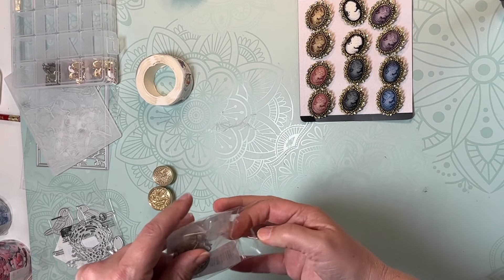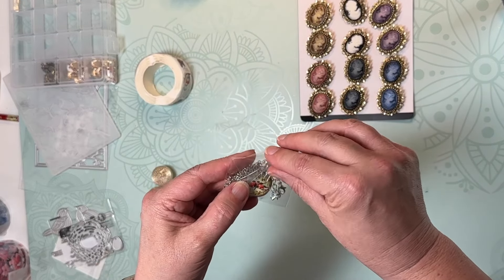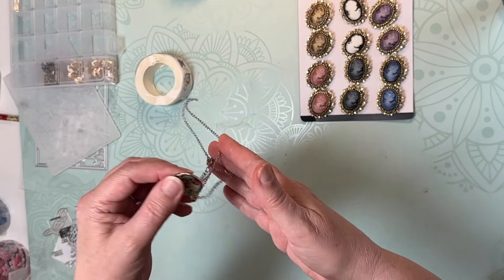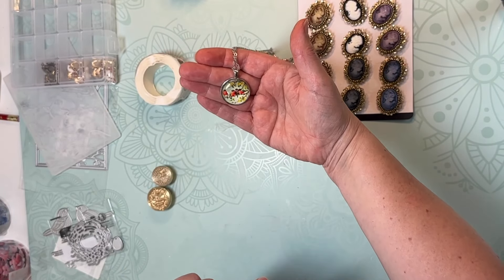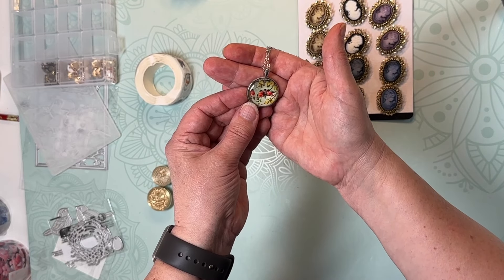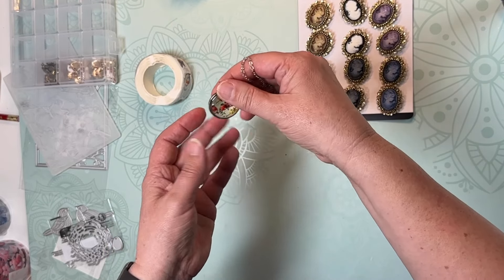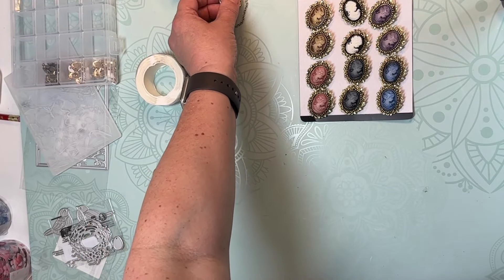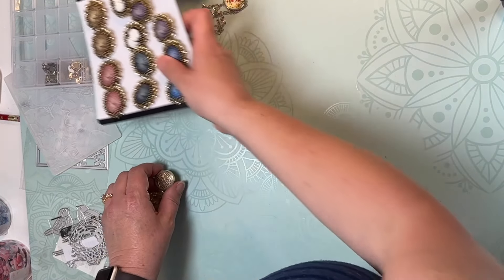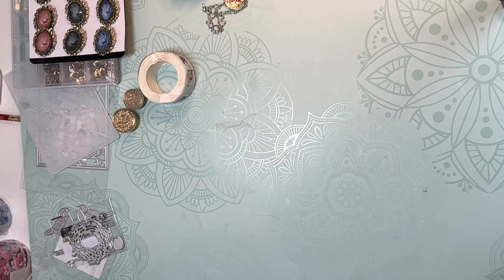The final thing I got from Temu is this little necklace with pretty little birds on it. It has a nice little chain — there might be some glare — but I thought that was sweet. I think that's everything from Temu.